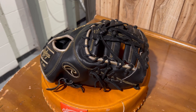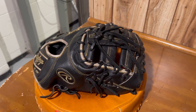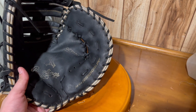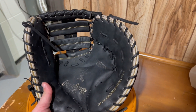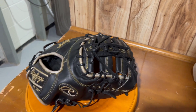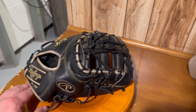Welcome back to another glove video everyone. This week I got a Rawlings first baseman's mitt in for a full relace. Really nothing much going on with this glove besides a little palm lacing that came out. What we're going to do is clean it up a little bit — it's really not too dirty, actually really well taken care of — but we're going to clean it up, give it a condition, make it look really nice, and then just put some brand new black laces into it to stiffen it up.